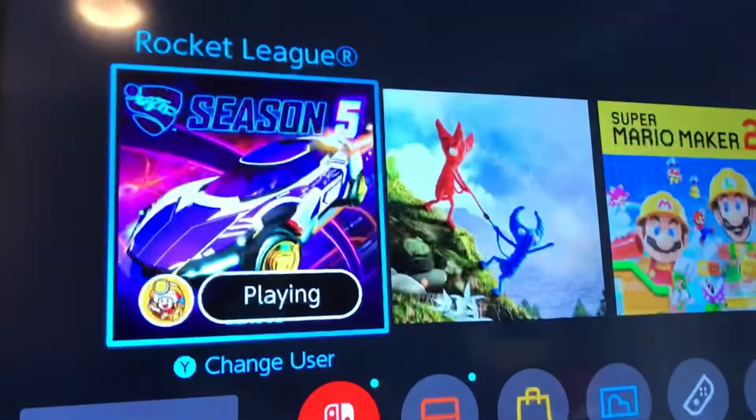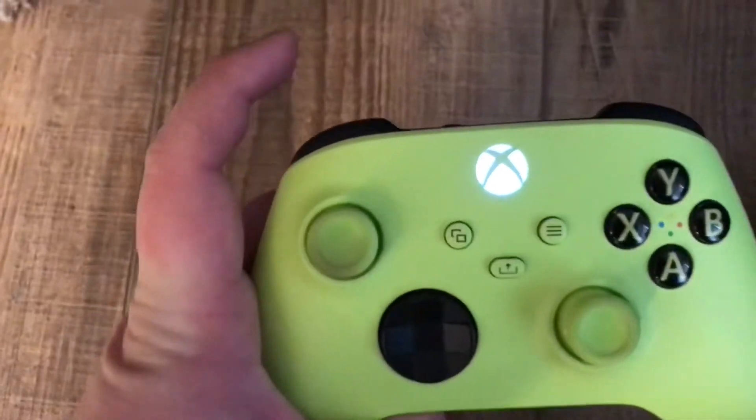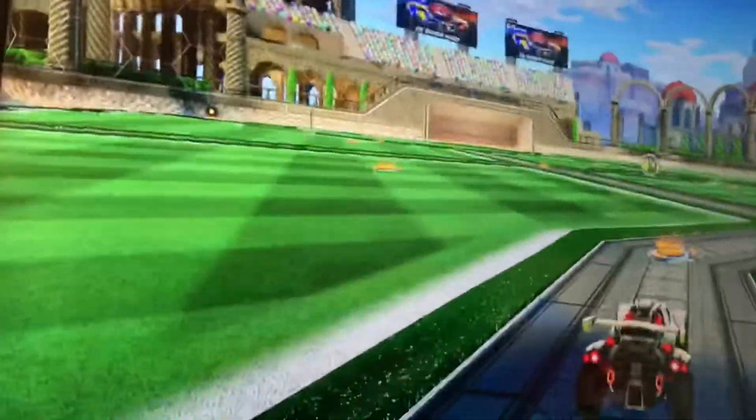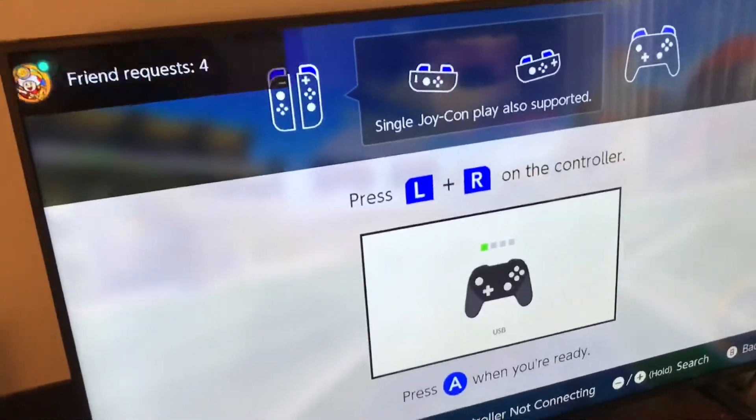Just like any other Mayflash device — if this isn't a good video to show you how to set it up, just watch any other Mayflash setup guide. You push the button on top, it blinks fast, and it's already connected. Just to show you it works, push both the triggers and you're in.